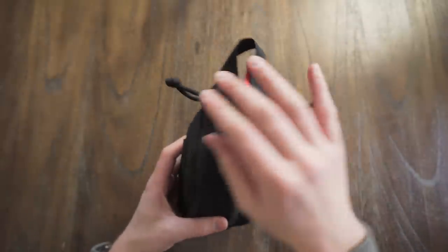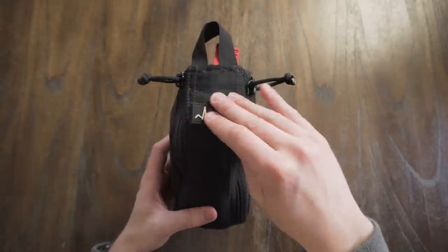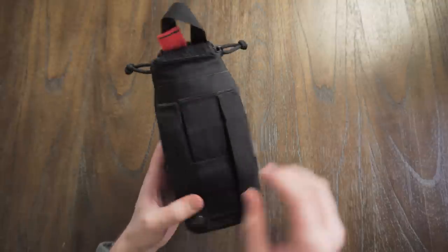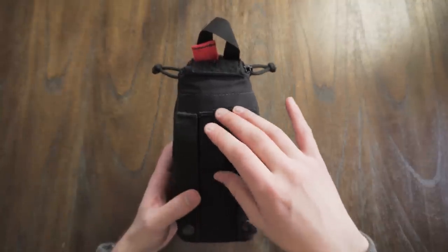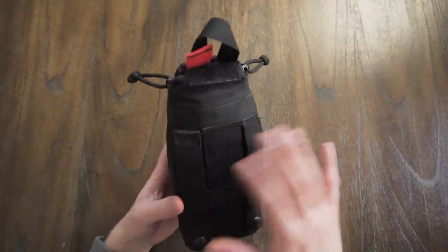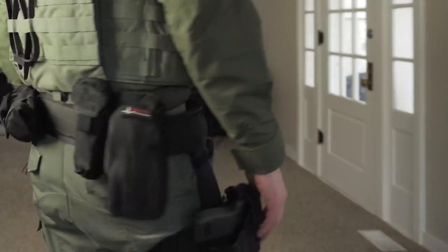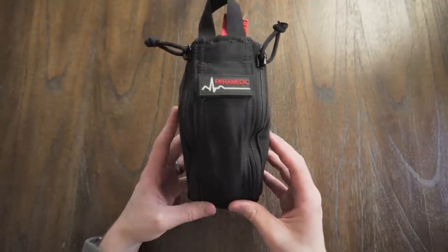On the front of this pack, you've got two heavy-duty zippers and a Velcro swath in the front to put your identification patches on. On the back, you've got two straps to secure this to MOLLE webbing and then two belt loops to mount it either low on your duty belt or high on it. The only downside is you can't mount this horizontally on your kit, which would be nice to reduce the form factor, but honestly, I haven't had that big of an issue with it.